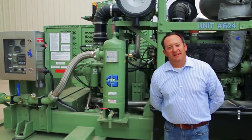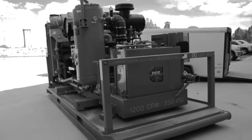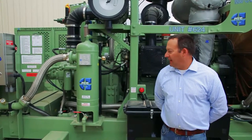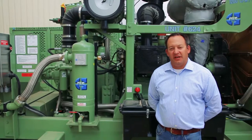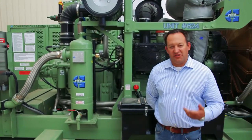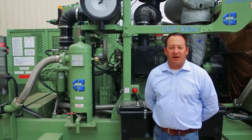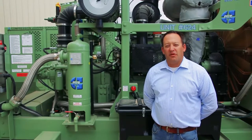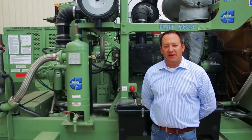Hi, I'm Ben Gruner with Compression Leasing Services and I'm here to show you the new CLS Open Frame 1200 CFM 350 PSI Open Frame Compressor. This compressor is completely designed, fabricated, and engineered by Compression Leasing Services, built right here in Casper. I'd like to show you a few features of the machine so you can understand what it does, what markets it serves, and how we can help your business by giving you a really well-made compressor that performs as it should and lasts for many years.